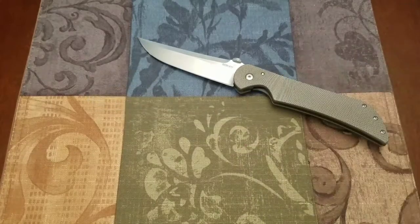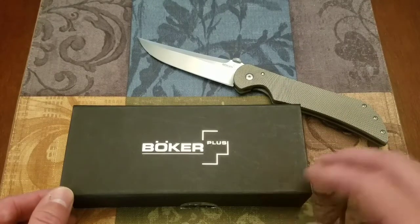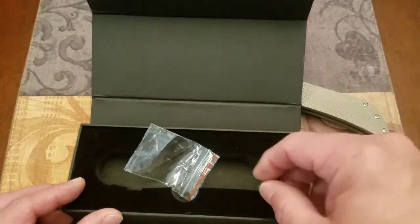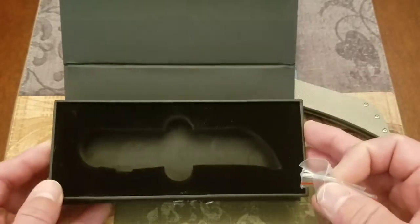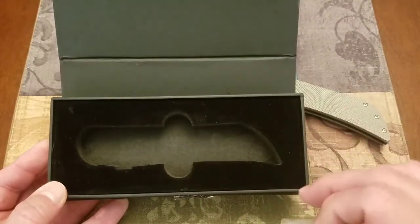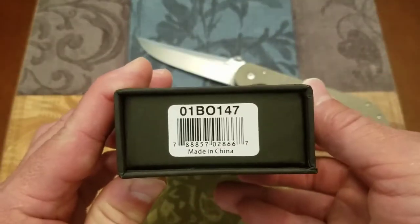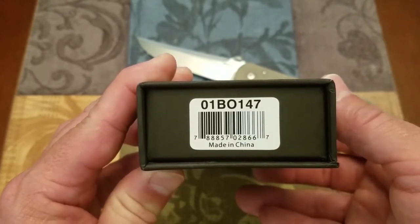This is a Boker Plus product and it did come in the standard Boker Plus packaging — the magnetic flap box, which I think is a nice added touch at their price point. You've got your standard Boker Plus warranty information, an extra pocket clip screw, and the foam and velour insert is die-cut for the specific knife. So not generic packaging, really. The model number is 01BO147, made in China.